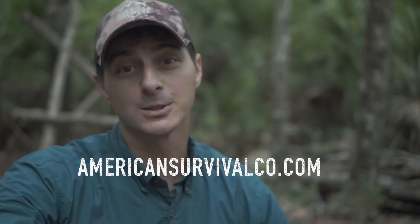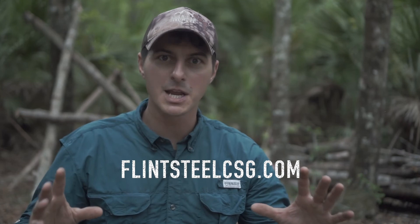Hopefully you find that useful. If you like learning cool stuff like this, I encourage you to check out AmericanSurvivalCo.com and see if you can make it out to a class — we'd love to train with you. We're also part of Flintsteel Critical Skills Group, so if this kind of stuff is in your wheelhouse and I'm too far away from you, check out Flintsteel Critical Skills Group. There are so many awesome instructors — we're all very active on the Facebook page and on the website where we list our classes, so we might be in your area or traveling nearby.